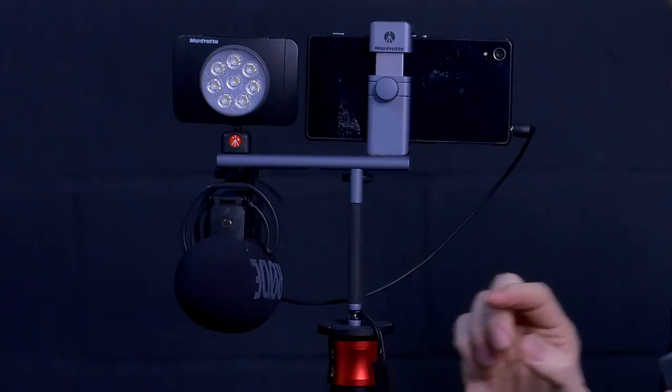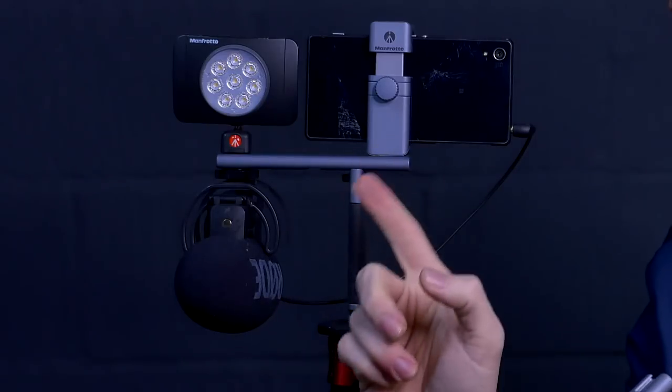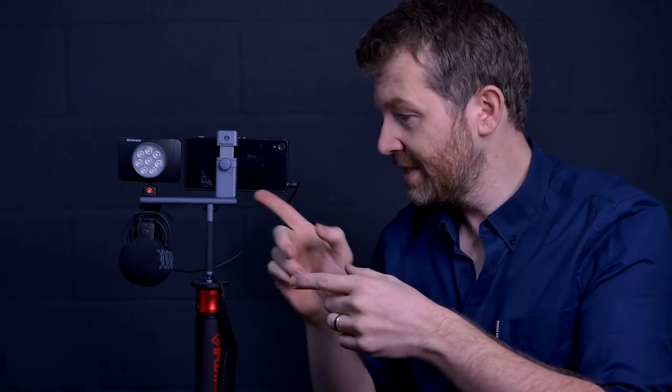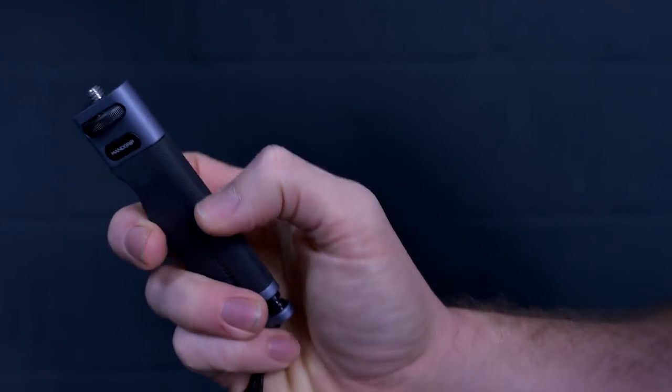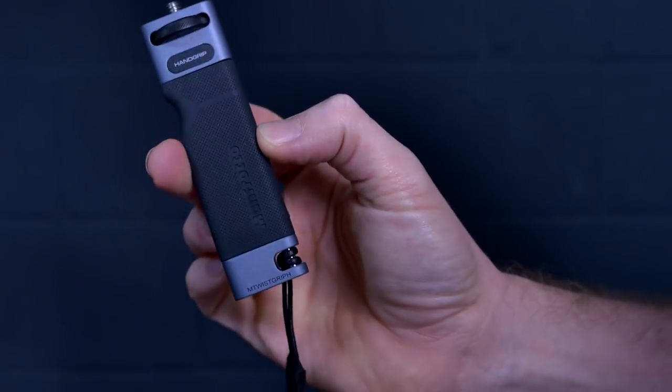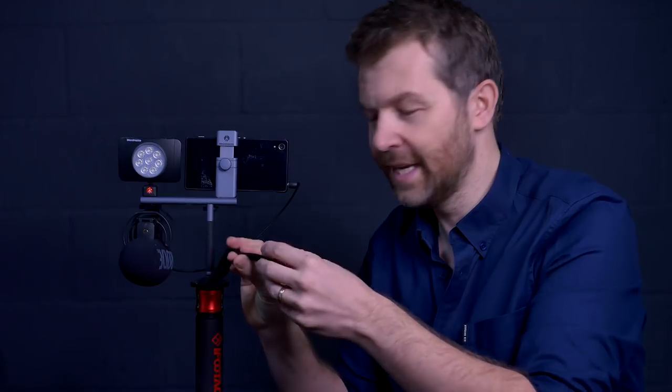Now Manfrotto is building on the Twist Grip — they've added a handle and an accessory bar and called it the Twist Grip System. Like the Twist Grip, the accessory bar and the handle are made in Italy from machined aluminium. The handle itself has a really slim profile and a rubber grip. There's a tripod screw at the top to attach it to the accessory bar, and then there's a strap here to act as reassurance that you're not going to drop the whole thing.